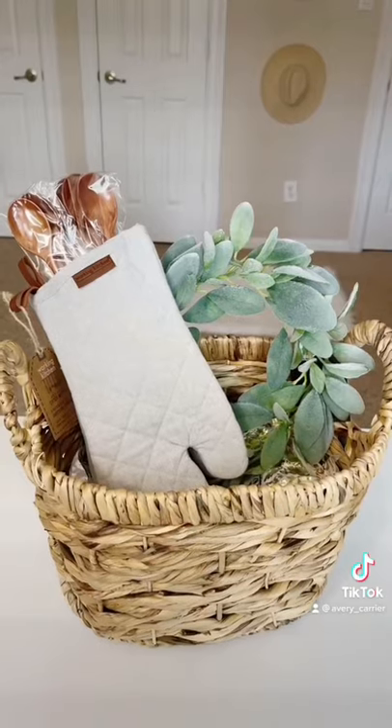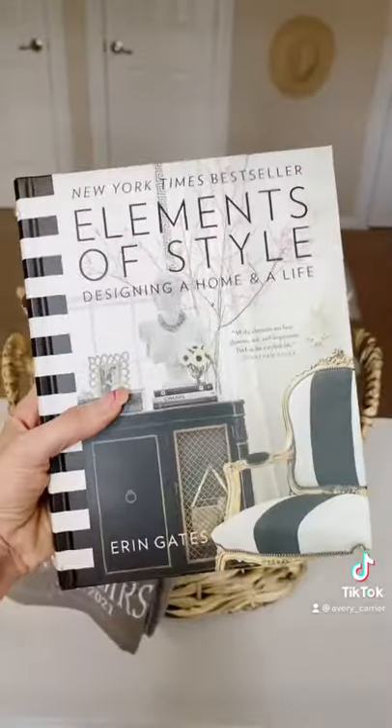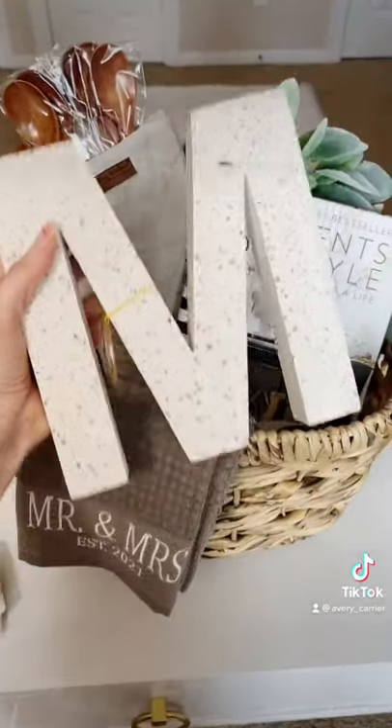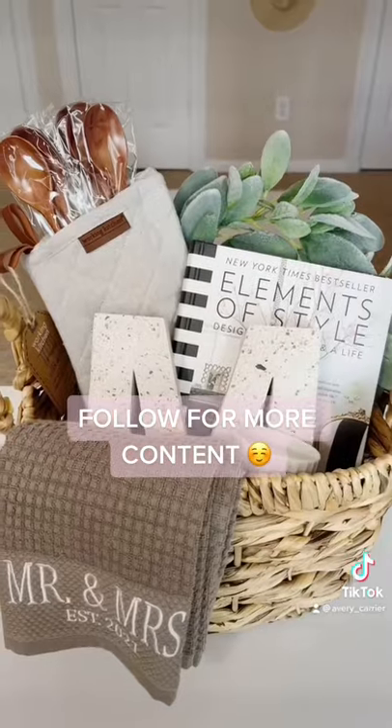Since this basket is for newlyweds, I'm adding this rag to the theme. My friend is really good with design, so I bought her this book from Amazon, as well as this 'M' for their last name. I also added this candle as a filler.